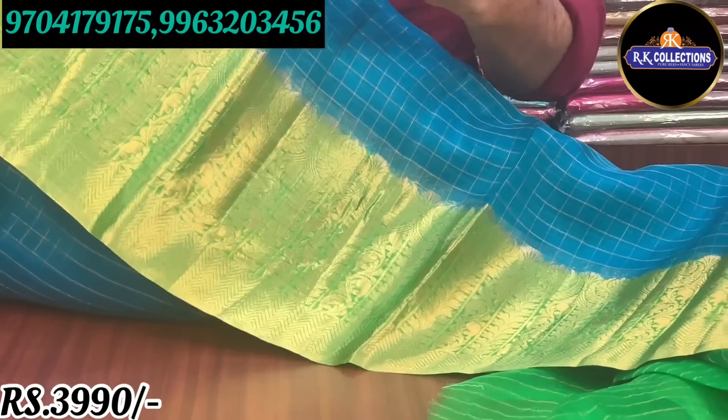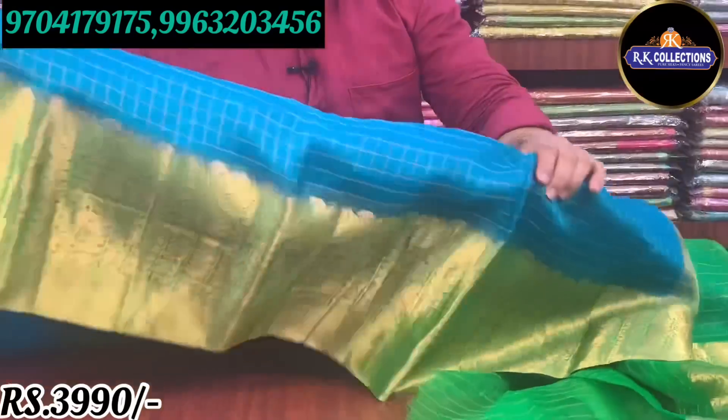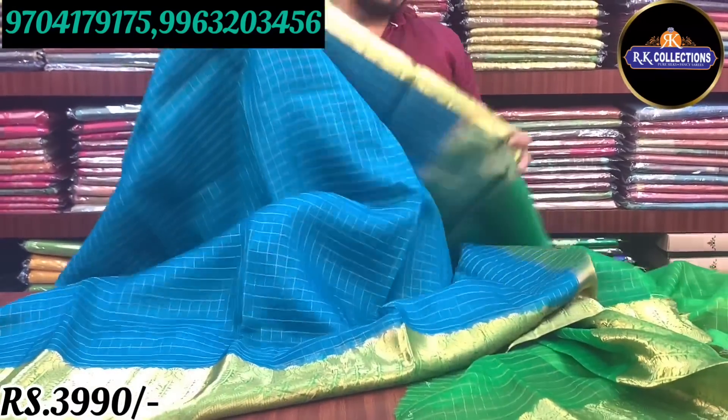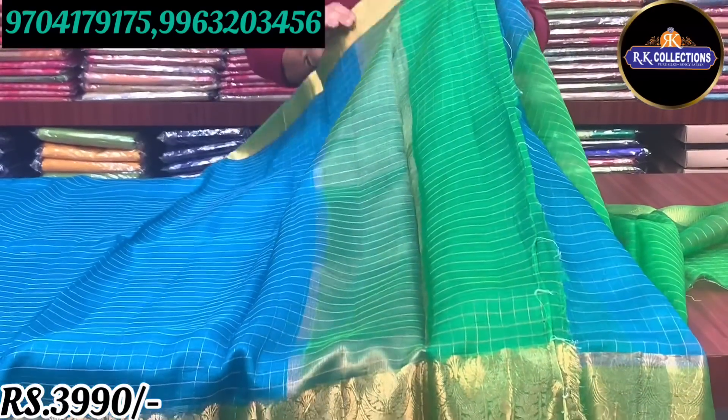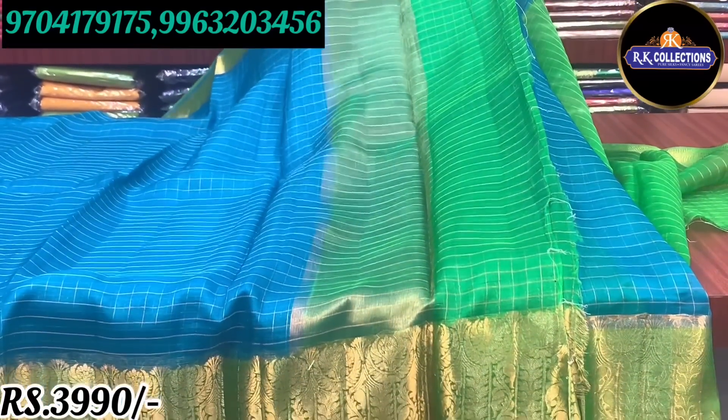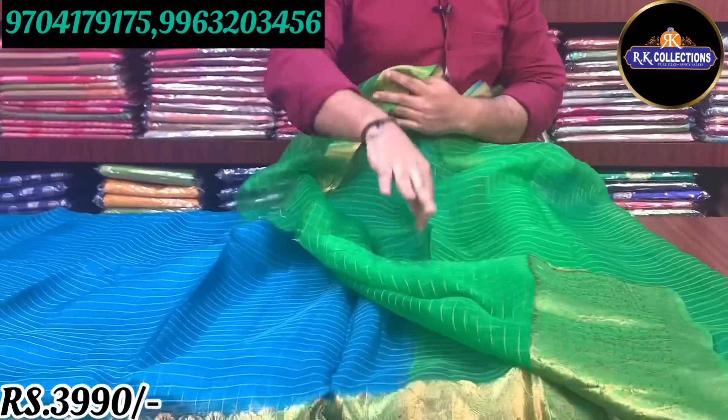This is just Rs. 3,990. All sizes are available. This saree also has a green color combination.